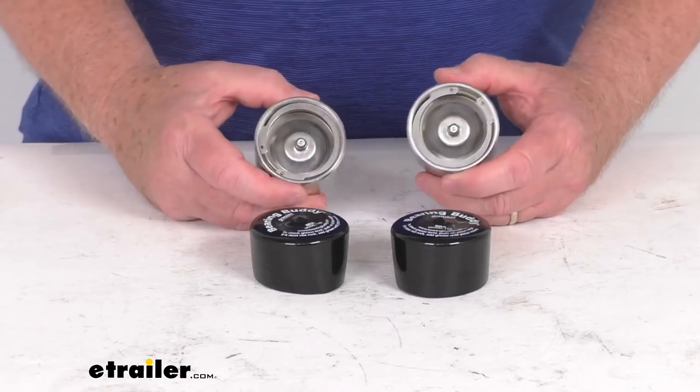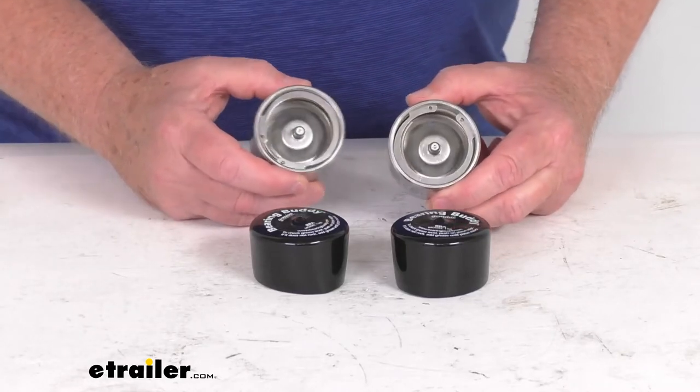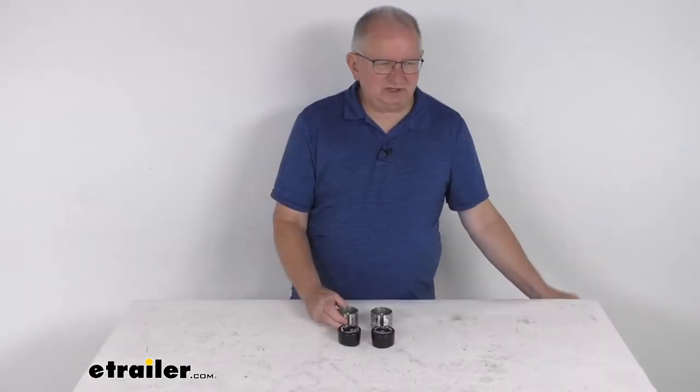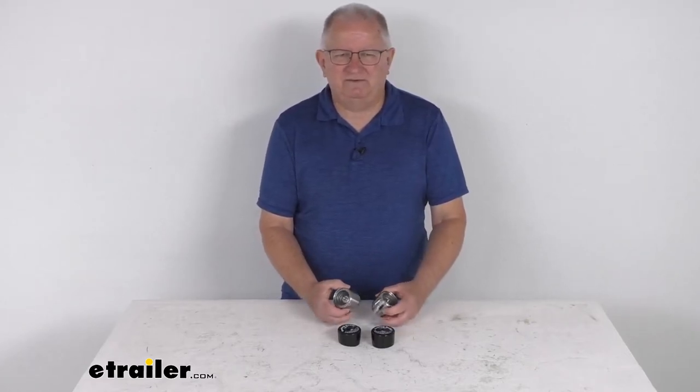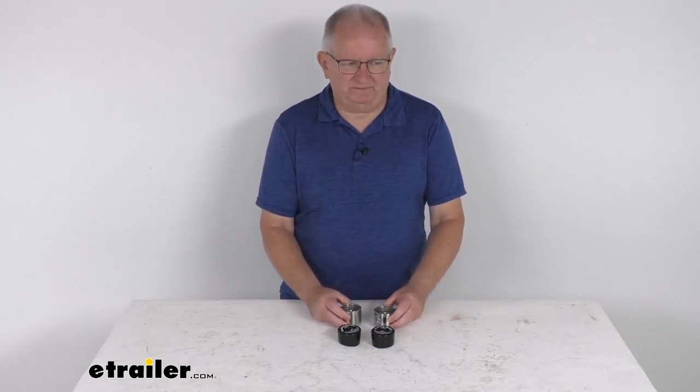These parts are commonly found on the 2,000 pound, 2,500 pound, and 3,500 pound Dexter axles. That should do it for the review on the BearingBuddy Stainless Steel Bearing Protectors for the 1.98 inch diameter hub bore — sold as a pair.